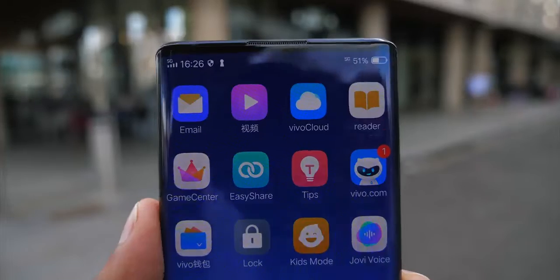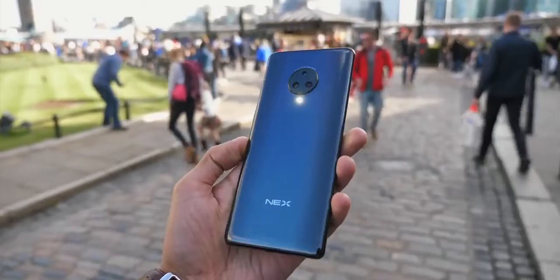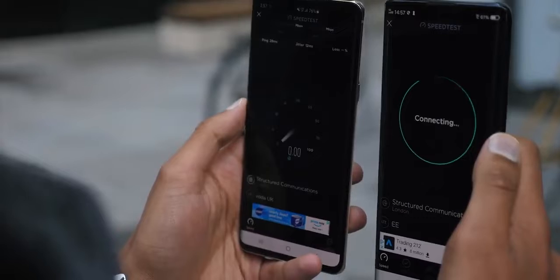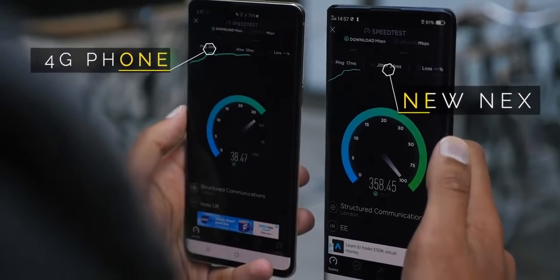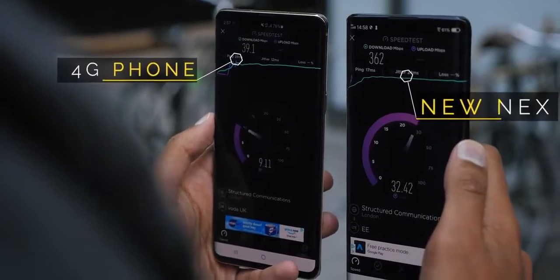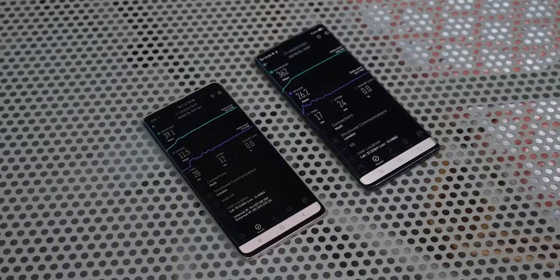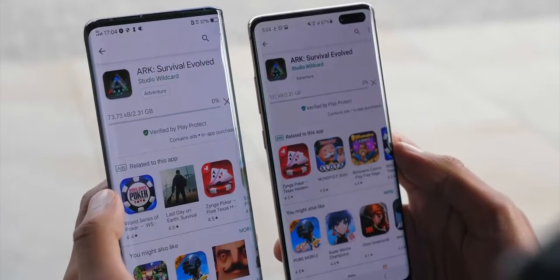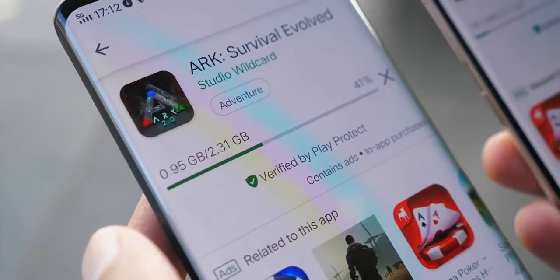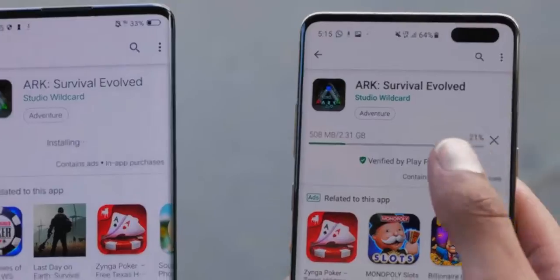With strong 5G signal in the area, it was time for a speed test. The first was straightforward: I pulled up the speed test app and compared a 4G smartphone on the left with the Vivo Nex 3 on 5G on the right — the difference is literally 10 times in download speeds. Upload speeds were around 10 Mbps on my S10 versus closer to 30 on the Nex 3, reliably about 25. I also tested by downloading the same app — Arc Survival Evolved — on both devices. The Nex 3 had completely finished the download by the time the other phone was at about 20%, giving roughly a 5 times faster result in my test.